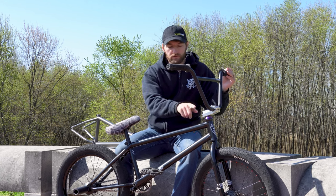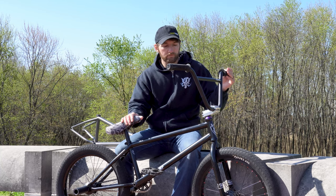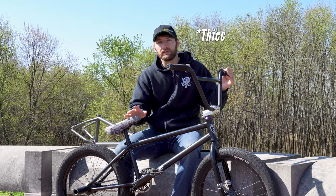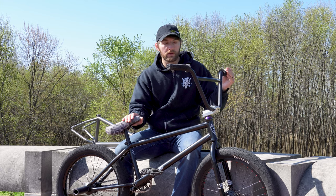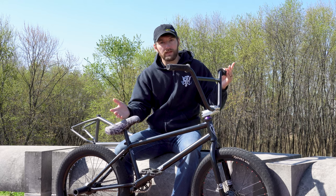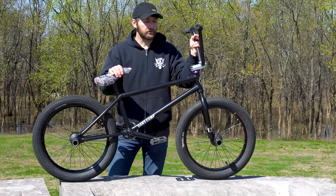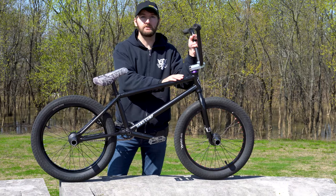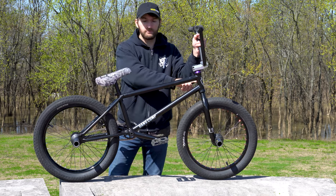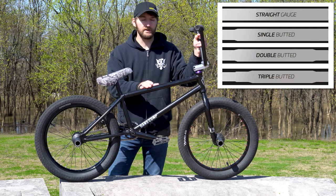From the gussets, we move on to the top and down tubes, and this is where things start to get a little more interesting in terms of frame building. This frame has butted tubing. The term butted tubing means the tubing is actually thicker in some areas and thinner in others. This OMV2 is advertised as having double butted top and down tubes — double butted meaning the material changes thickness twice. What they're doing is increasing the internal thickness of the tube near the high stress point areas, such as the head tube junction and the seat tube junction, and leaving the tube thinner in the center to reduce unnecessary weight.